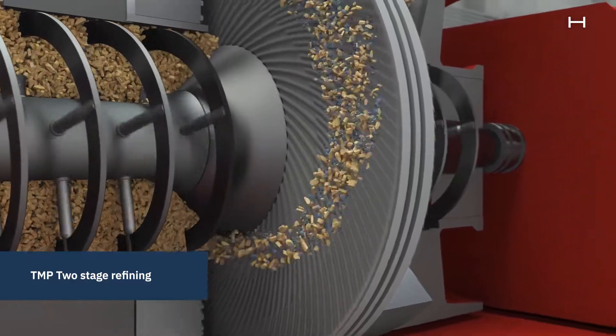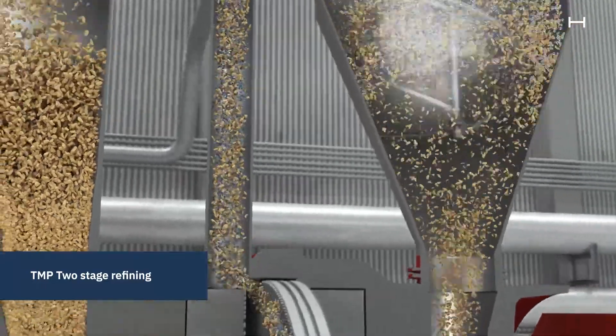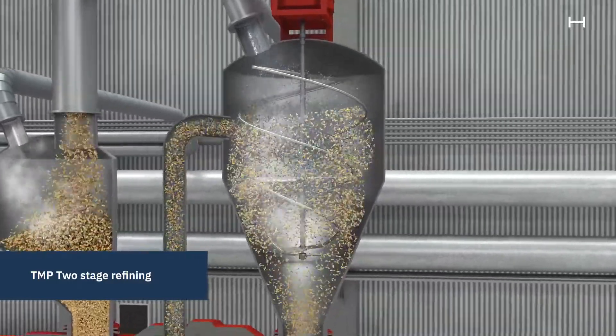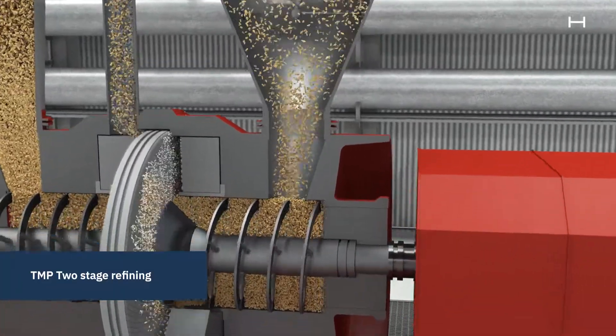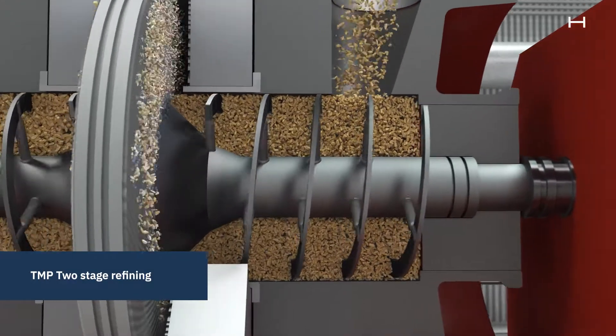The rotating disk moves at around 1500 RPM, and the high speed pushes the chips through grooves in the disks. In the refiner, the water in the wood chips vaporizes due to the heat and high pressure. The steam is harvested at the top of the cyclone, while a screw guides the fibers into another plug screw feeder and to the second refining step.